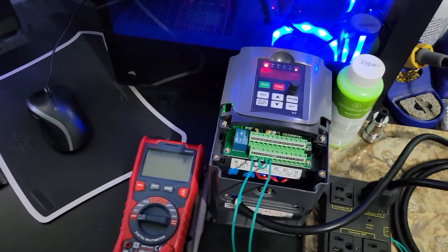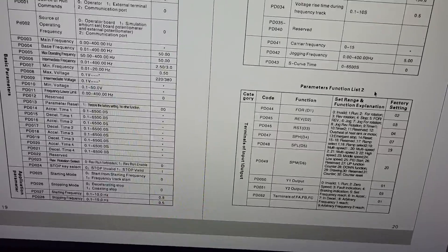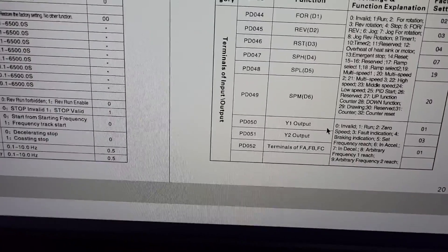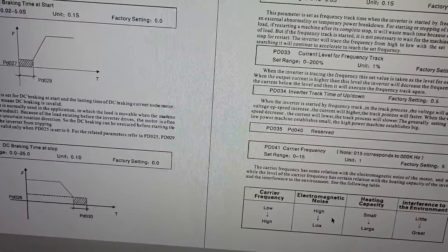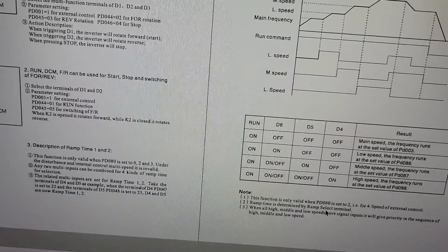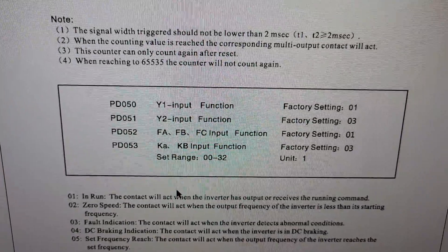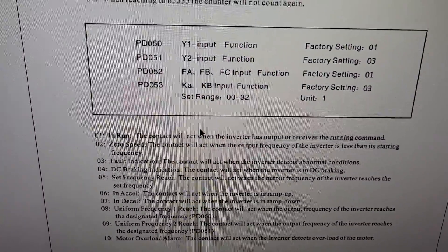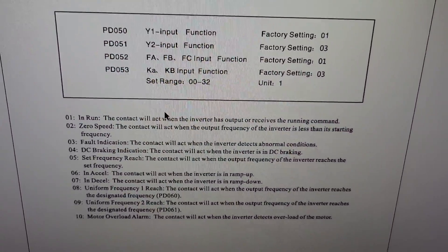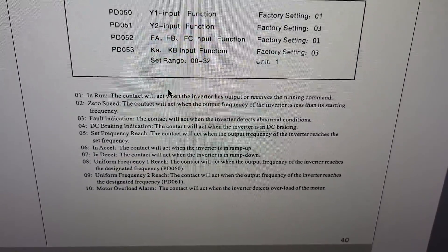What you've got to do is go to PD052. That's the FA, FB, FC input function setting. It is factory set for setting number one, so essentially when the VFD gets a run command the relay will act - it will close.